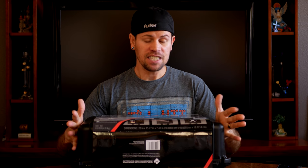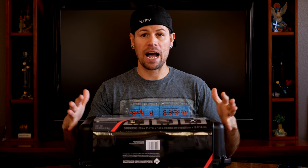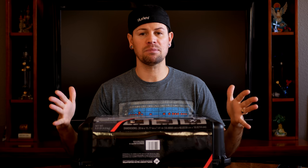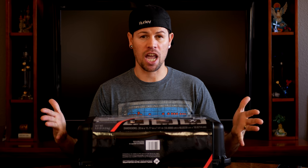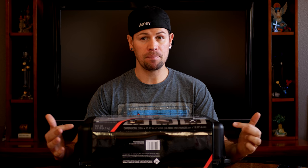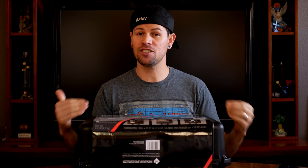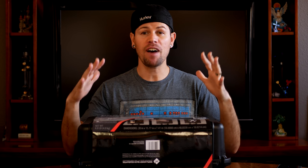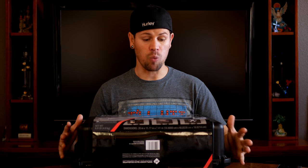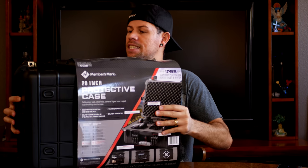This one was purchased at the regular price, which runs at $29 and change — so about $30. I've heard of other people finding the same case for $19. If you find it at that price, that is a steal. Let me show you why — let's get to the unboxing.